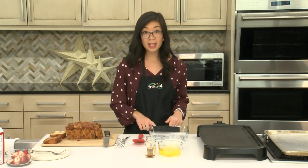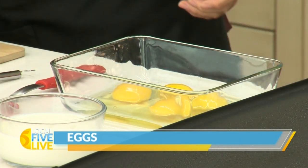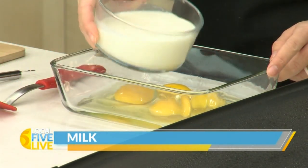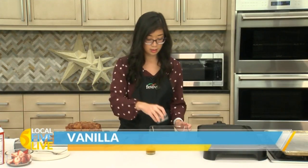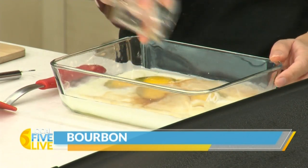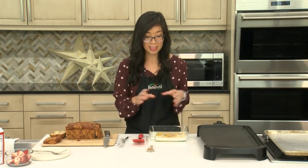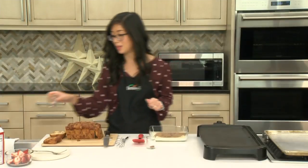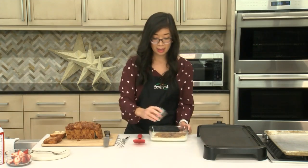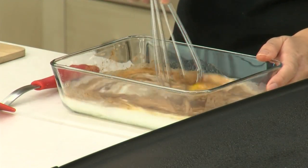Moving on to the filling, we have the standard ingredients: eggs, milk, vanilla, and my favorite ingredient — bourbon. That's kind of the secret ingredient in this. If you don't want to use bourbon, you don't have to. You can substitute a little bit more milk to get that same amount of liquid. We also have cinnamon — the toast has lots of cinnamon in it already, but this is an extra little punch of flavor. I'm going to go ahead and give this a whisk and bring it all together.